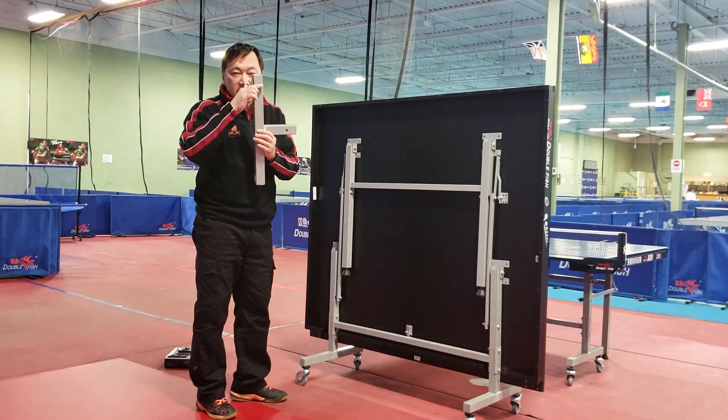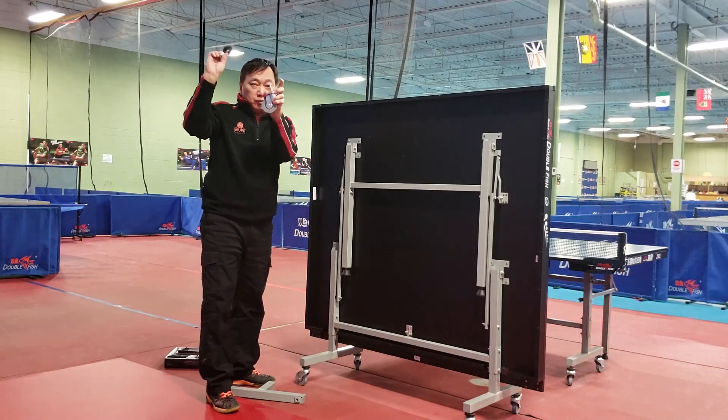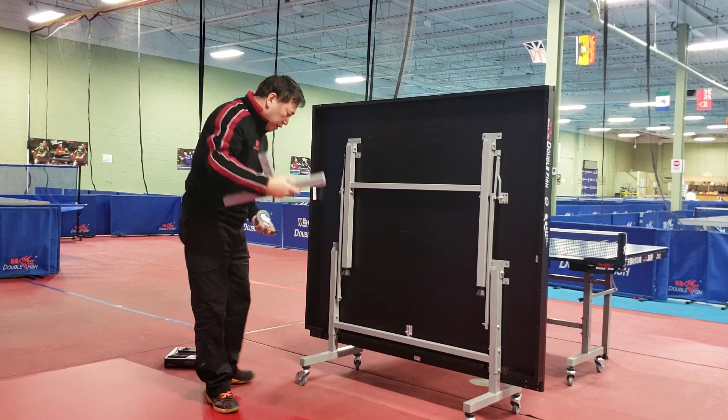Another thing you need is a caster. The caster — like this — put the plastic belt on and put it here, then you're done.